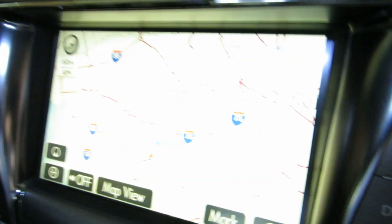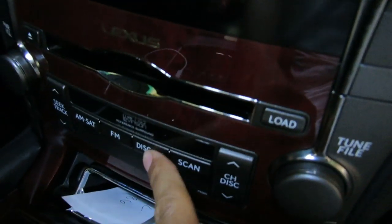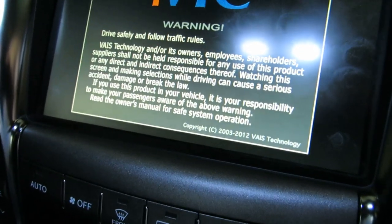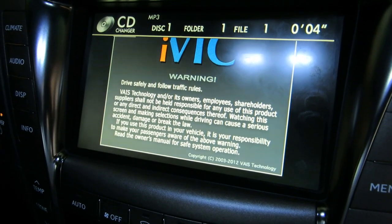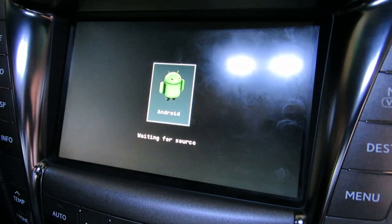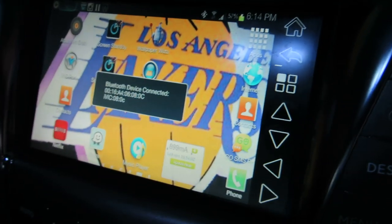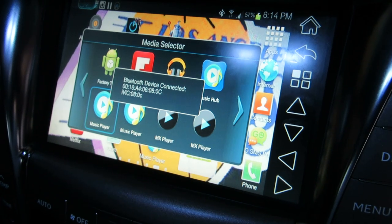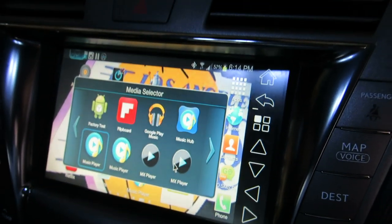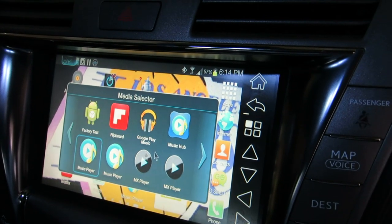We're back up here on the screen and you can see I still have the stock nav. To get over to my IVAC, all I have to do is hit this AUGS button, and it'll come up with a warning and then come off automatically. It's seeing the source, doing all its connections, and there's a Bluetooth connection that goes to the IVAC as well to control the touch screen functionality. It automatically pops up with my quick, easy apps for my media.